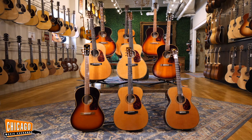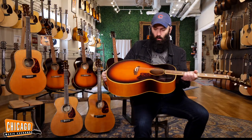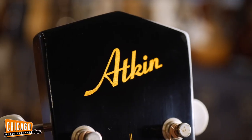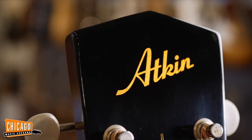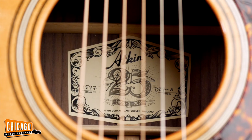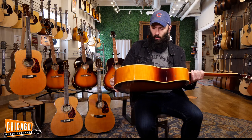Hello folks, Carl here from Chicago Music Exchange in the Acoustic Room. Today we are very happy to present Atkin guitars. Atkin guitars are made in Canterbury, England by Alistair Atkin and his very small team. They have been doing this for about 25 years and they are some of the best instruments we've ever had in the room.